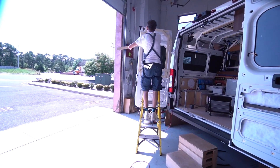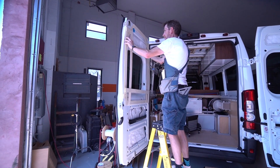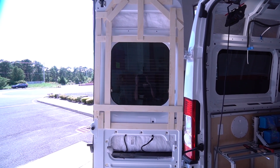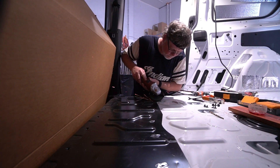Ron is working on making templates for the rear doors on Sam's Promaster. He cuts strips of quarter-inch plywood and hot glues them into position. The other Ron — yes, we have two Rons in the shop. No chance for confusion there.